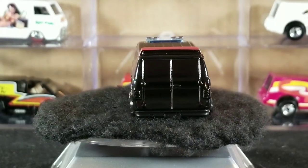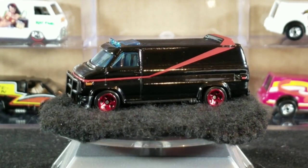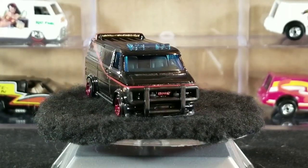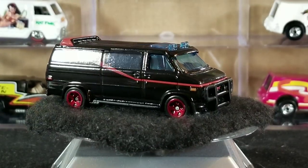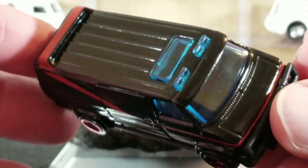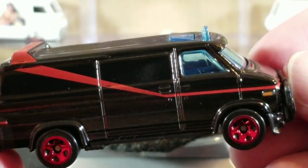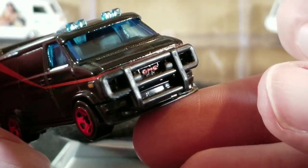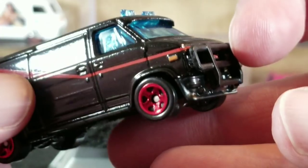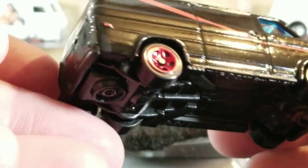This first one is from the 2011 New Models — the debut release in this black A-Team livery with the red stripe, badges, and decals. It has a black plastic base, blue windows, and red chrome five-spoke wheels. It's got a sunroof or moonroof, some fog lights on top, and a sun visor built into the casting above the windshield.